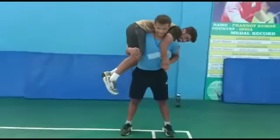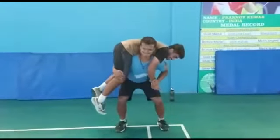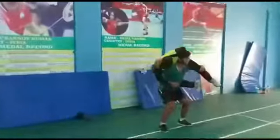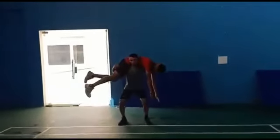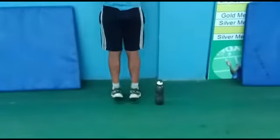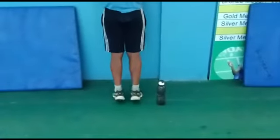Very good. Weighted squats, at least 5. Good going Manav. Weighted squats, calf raises.